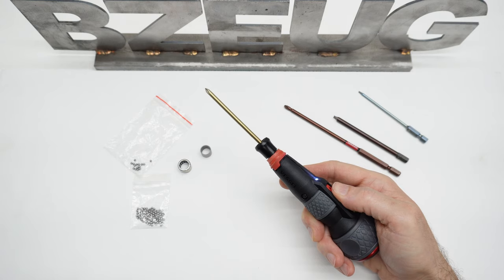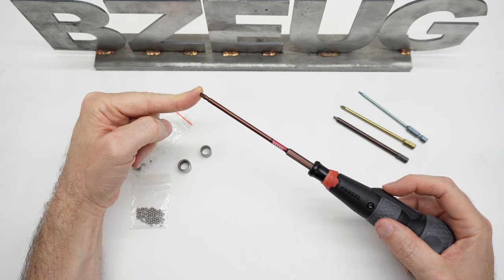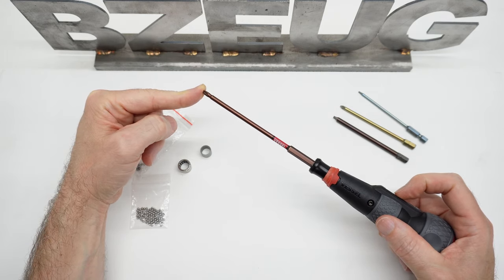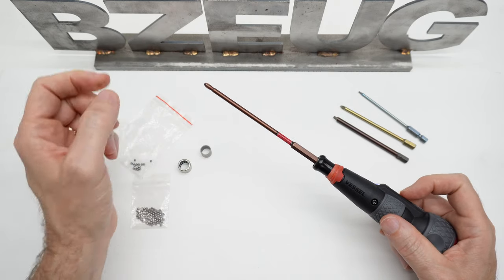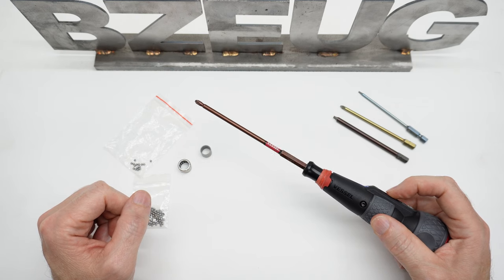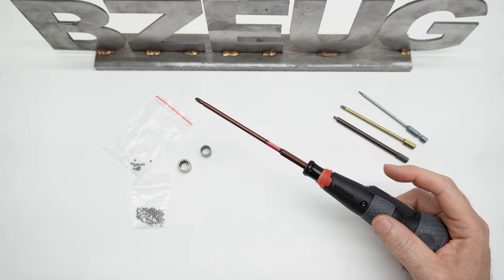Did I fix it? Not really. When I put pressure on the end, it doesn't seem as bad — it seems improved that way when I put pressure on the end. But when it free spins, at times there's just a lot of sloppiness in the mechanism.